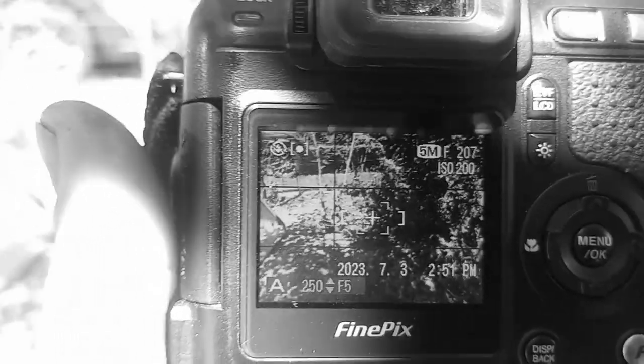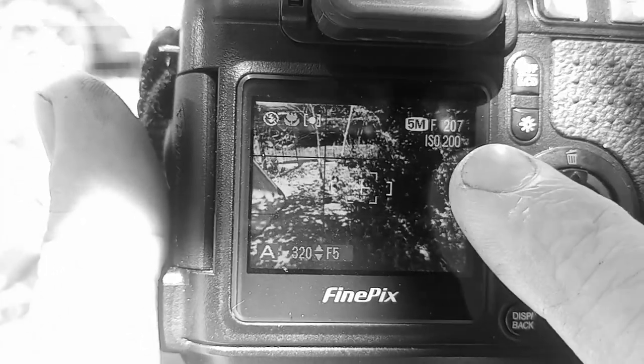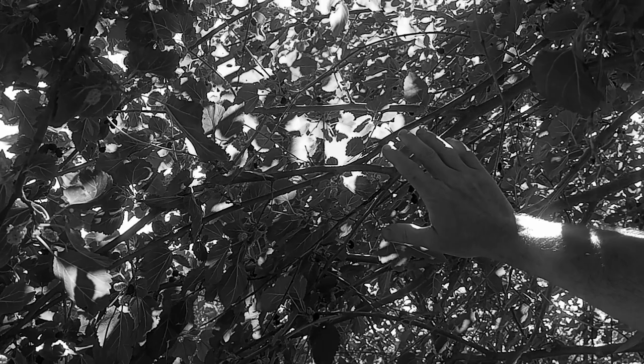With spot metering, you expose for the leaf and nothing else. I'll put it back into macro mode — the yellow flower is showing, ISO is still 200, aperture priority, f5 which is the widest aperture I can use when zoomed in. When photographing leaves, aside from exposure parameters, take note of the background around the leaf — look for the interplay of dark and light around it, because that will create interest in the foreground while giving that overall sense of depth.